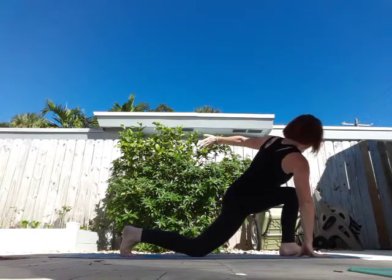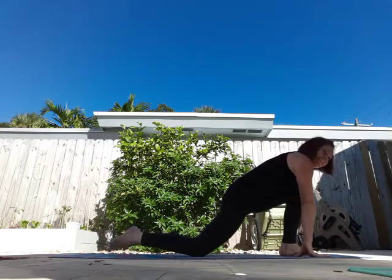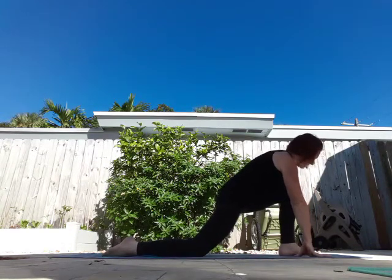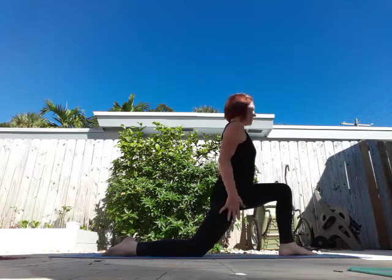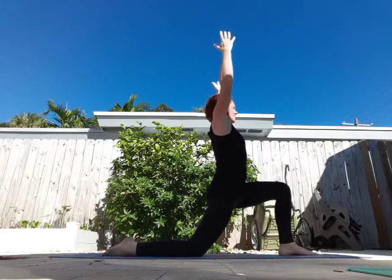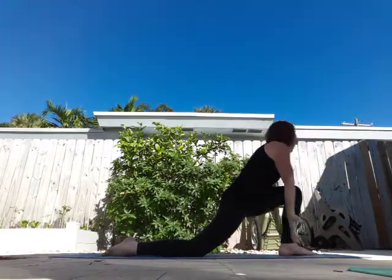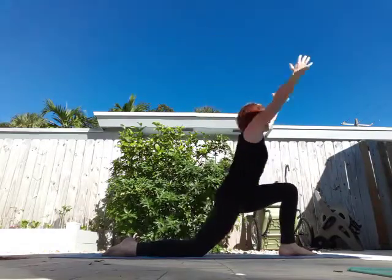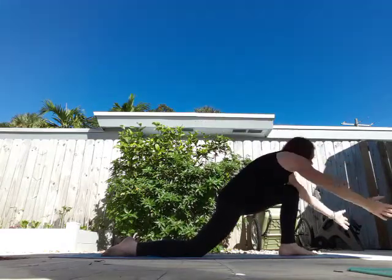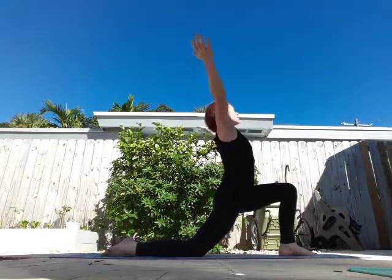Hello again! If it's not the dog's butt in your face, it's the airplane's. Okay, great. So I lowered my back knee — we're in crescent lunge. Bring your arms overhead. I'm going to breathe in, belly to knee, and then exhale, open up. Do a few on your own. One more.